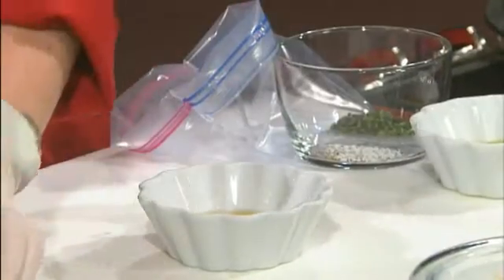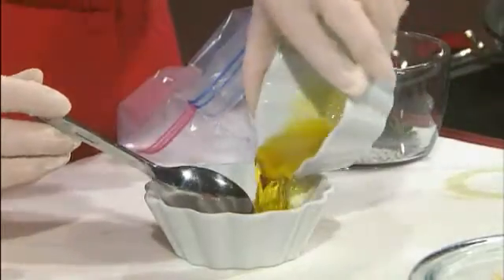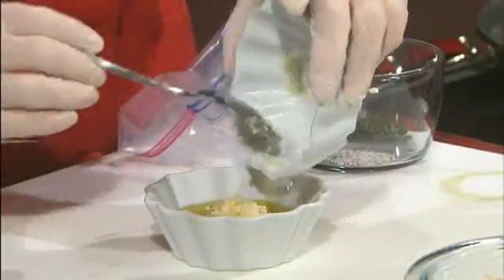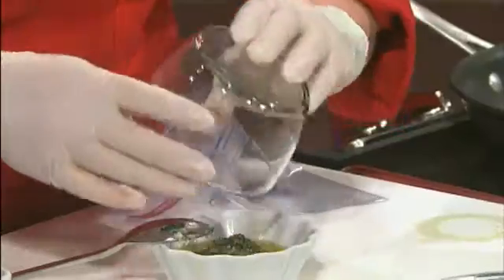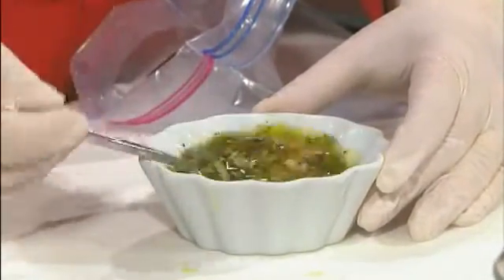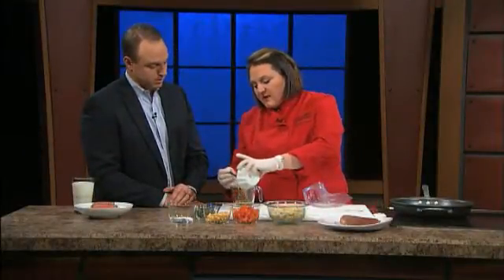We're going to start with the marinade, then put it in the refrigerator — it needs to marinate overnight or at least six hours. This one starts with about two tablespoons of honey, then fresh lemon juice, which helps break down the honey a little bit. To that we're going to add some olive oil — one of those good heart healthy fats — some fresh minced garlic, salt, pepper, and a little bit of fresh thyme. Remember, if you use fresh thyme, pull it backwards on the stems to get the leaves off.